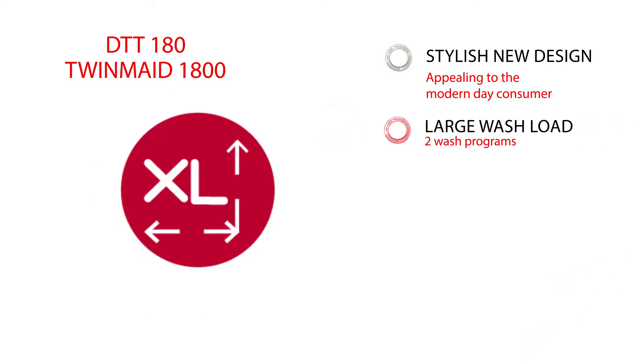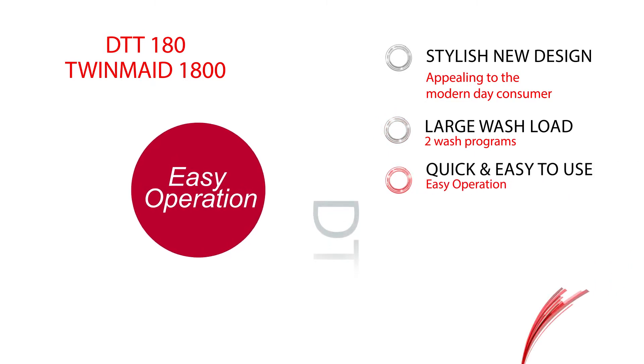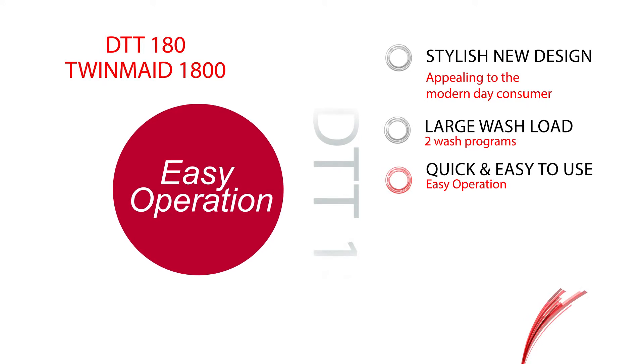This model offers a large wash load capacity with two wash programs for a normal or heavy load. Operating this machine is not complicated, which means it's quick and easy to use.